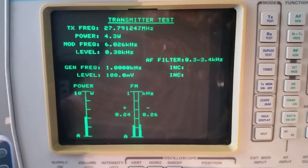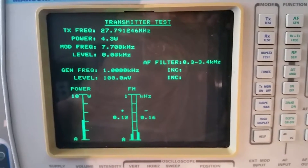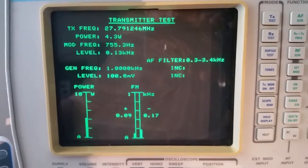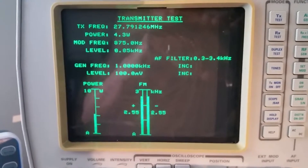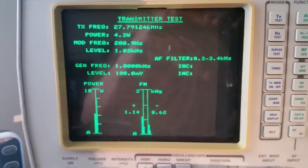Reading 27.791 MHz — a couple of hertz low. Power output is 4.3 watts, original power output.